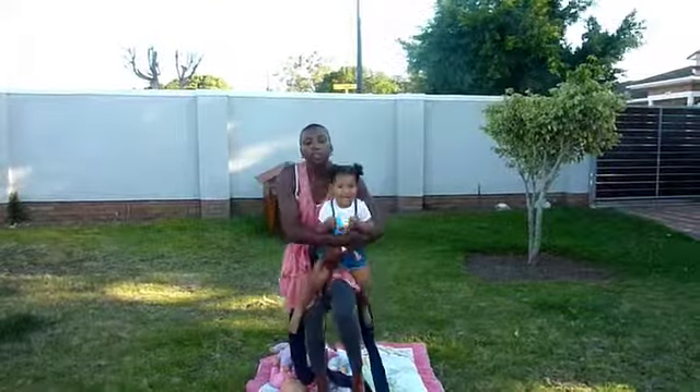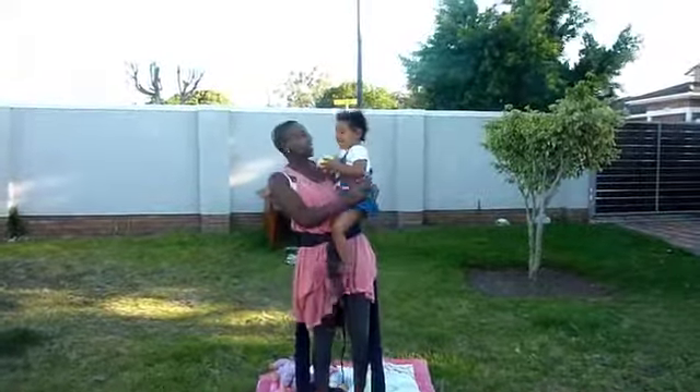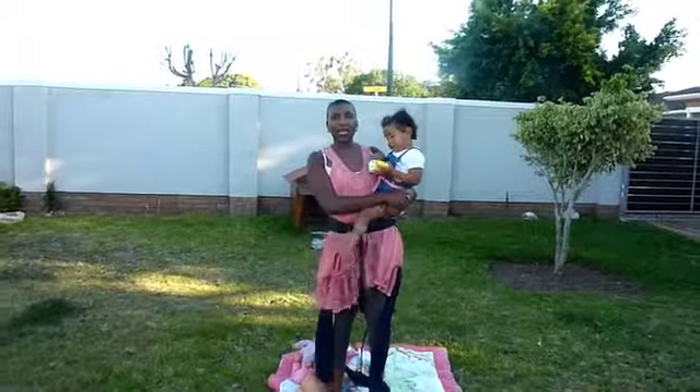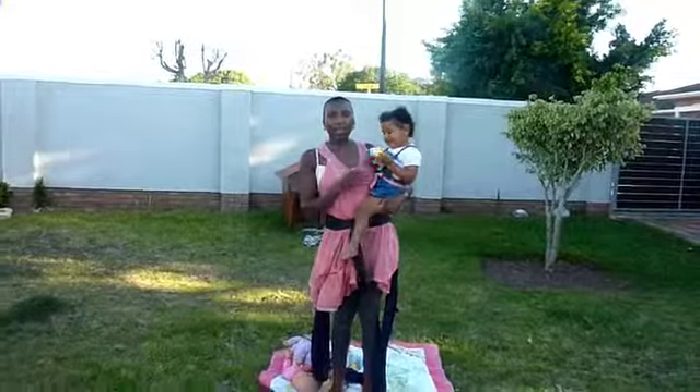Now in order to put your baby on your back, there are different ways to do it. You can start with the baby on your waist like this. Always make sure that you have at least one hand on the baby all the time when you're doing back carries.